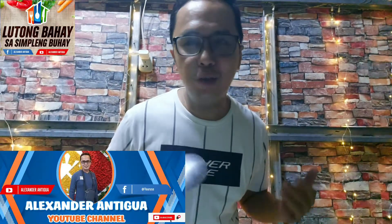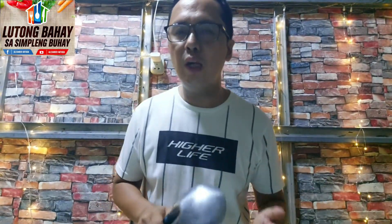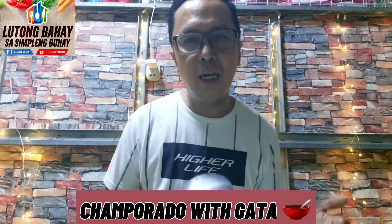Guys, welcome to Alexander Antigua YouTube channel. Nandito na naman tayo sa programang Lutong Bahay sa Simpleng Buhay. Ang lulutuin po natin, ito yung karamihan nililuto tuwing almusal. Lulutuin natin ngayon kasi medyo muulan-ulan ngayon. Napakasarap po ito. Bagay po ito sa tag-ulan. Ang lulutuin po natin ngayon is champurado with gata.